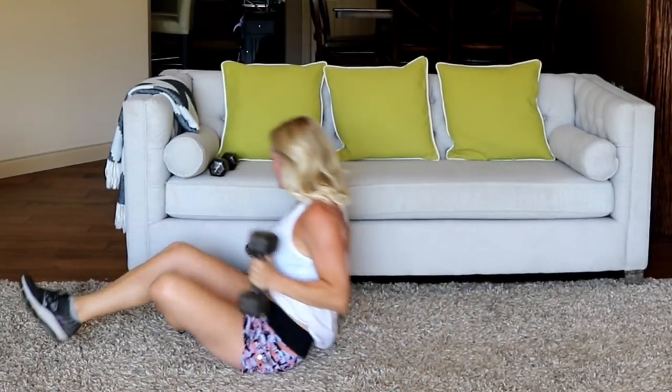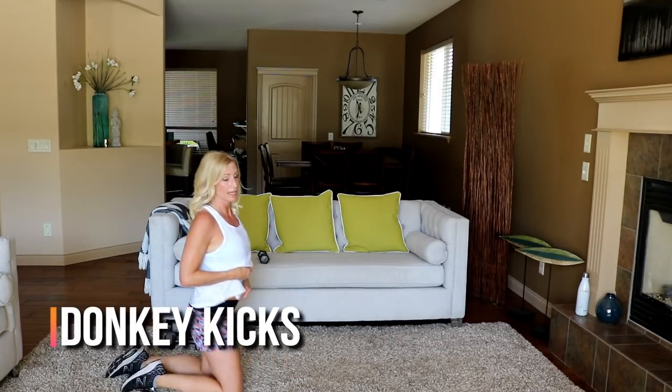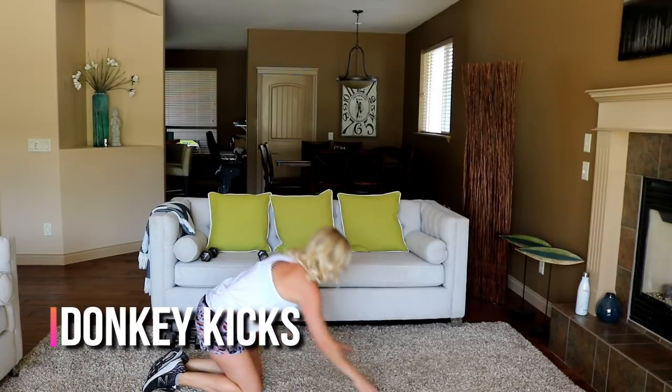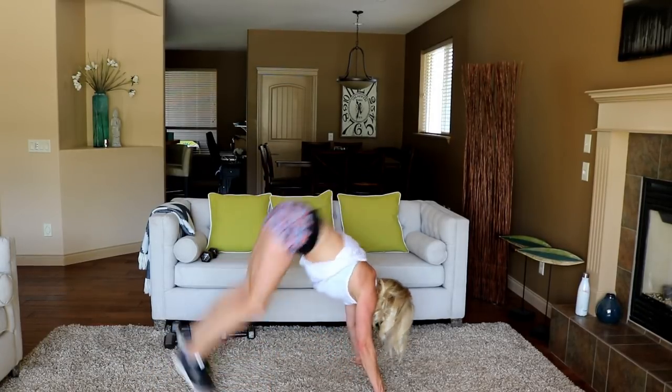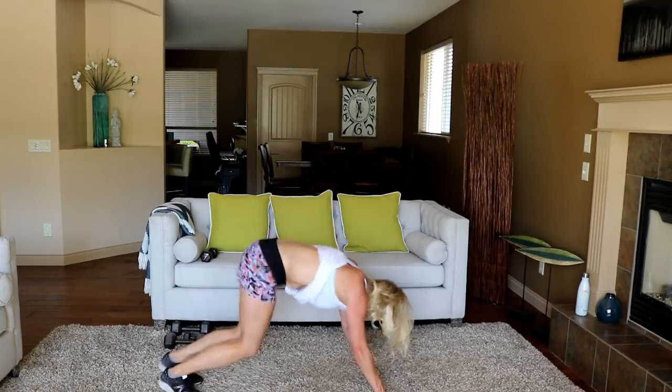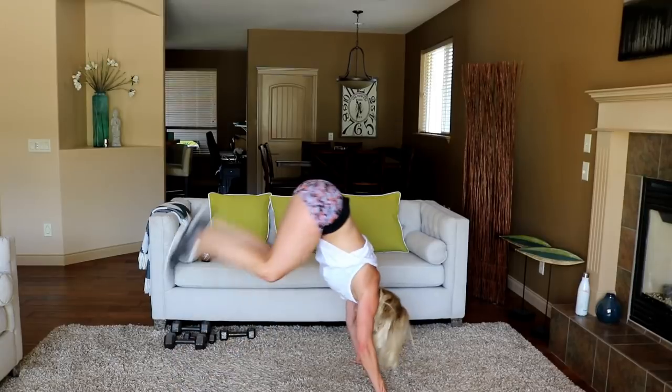Alright, let's go into the double foot donkey kick — down on the ground, both feet up, kick in the air. Ready? Here we go — up, up, let's go! This is going to be fun for 10 seconds and then not fun.